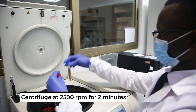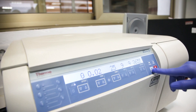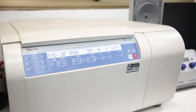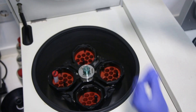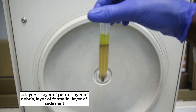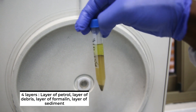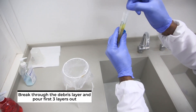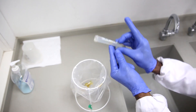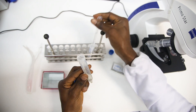Then you centrifuge at 2500 rpm for two minutes. You are going to see four layers: the layer of ether or petrol, the layer of debris, the layer of formalin, and last, the layer of sediment. You break through the debris layer and pour the first three layers out.